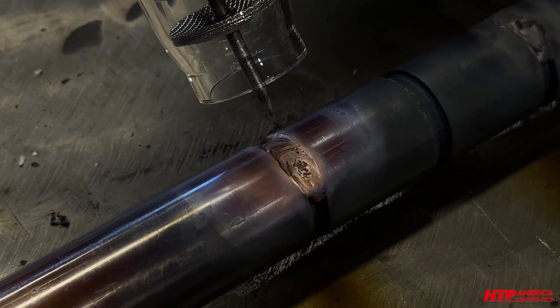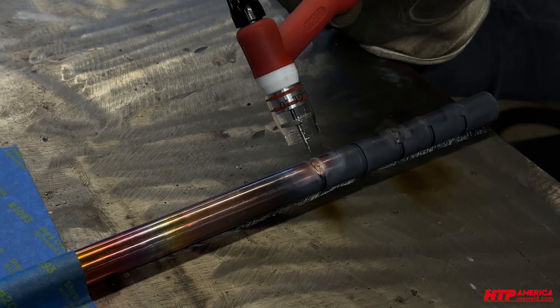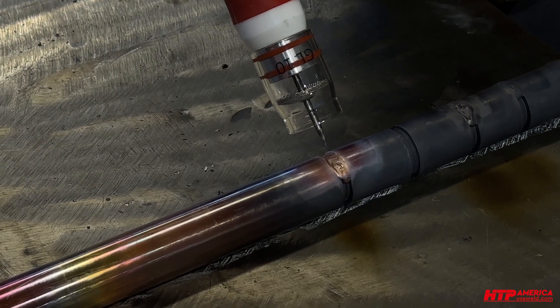What we're learning here is argon can work, but helium definitely works better — especially if you have to weld thick copper bus bars and you need the extra heat. Here I feel like I have to use almost the entire 200 amps for this eighth inch material. With the helium, I felt I was at half pedal.